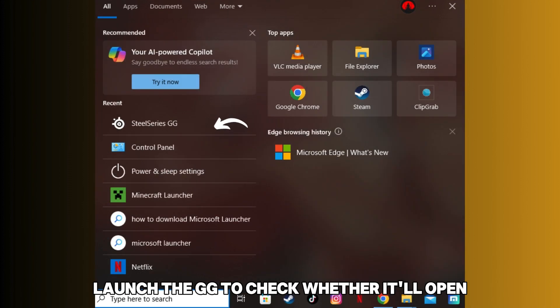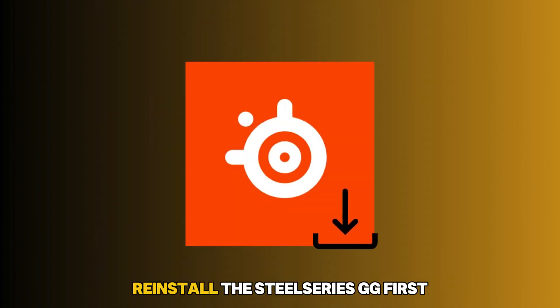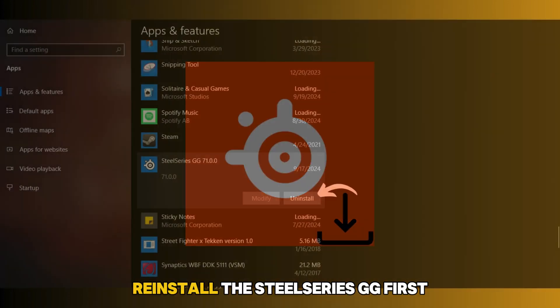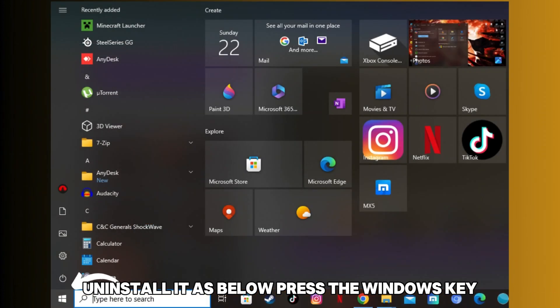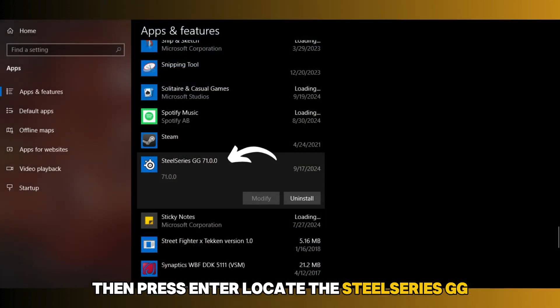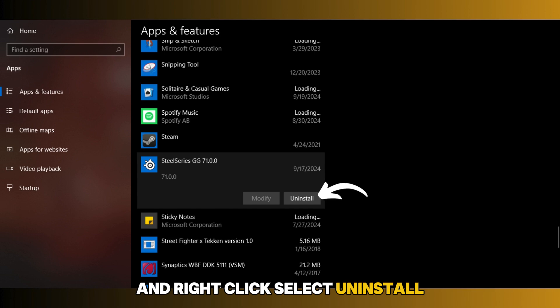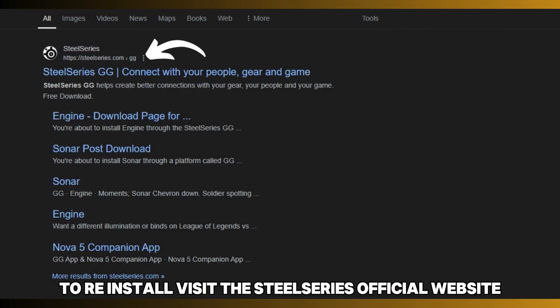Launch SteelSeries GG to check whether it'll open. If it doesn't open, reinstall the SteelSeries GG. First, uninstall it as follows: press the Windows key and search for Add or Remove Programs, then press Enter. Locate the SteelSeries GG, right-click, select Uninstall, and wait for the process to complete.